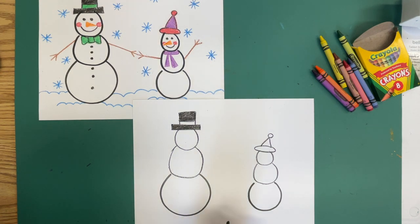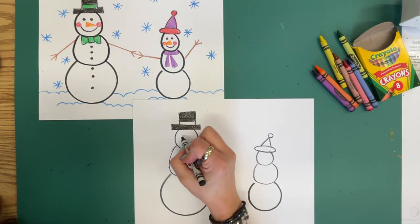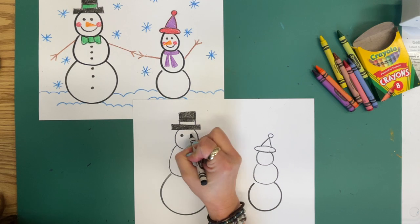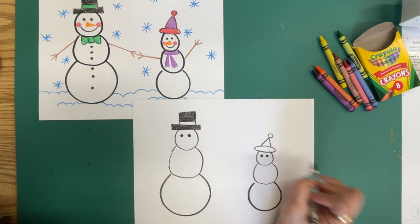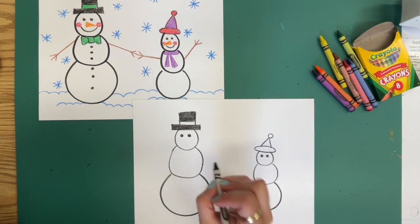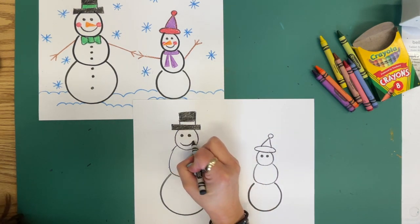Why don't we go ahead and give our snowmen some eyes — two circles colored in black. And while we're at it, let's put our smiles on.